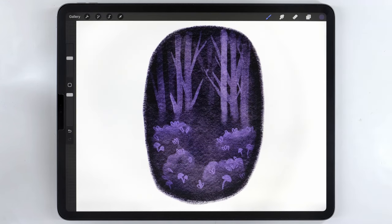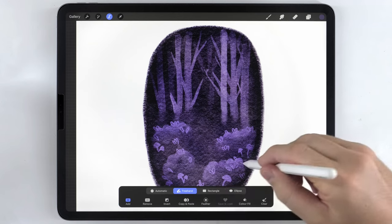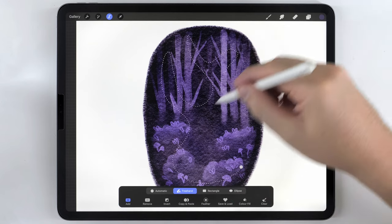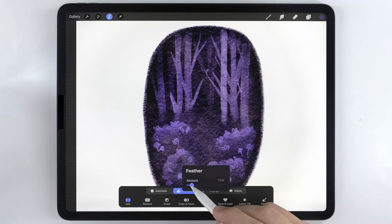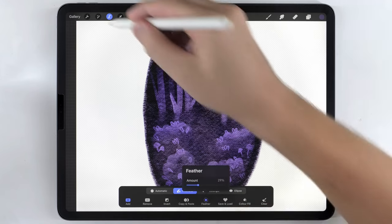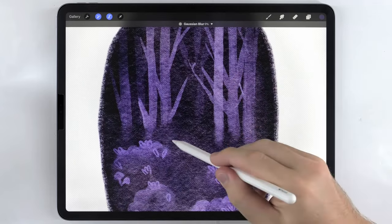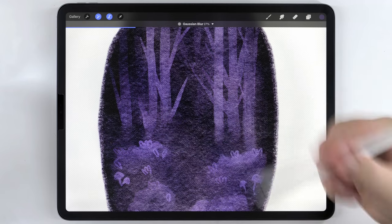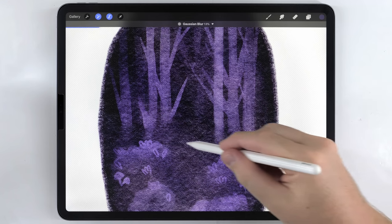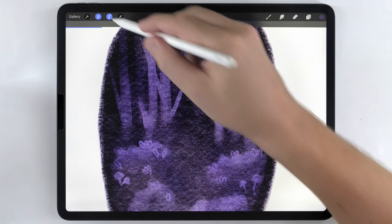The next thing I want to do is give this background a sort of wet-on-wet watercolor effect. I'll grab the selection tool again set to freehand and make a pretty random selection shape, then reconnect it and feather it out quite a bit. Then I'll go to adjustments, Gaussian blur, and drag on the screen to control the level of the blur — it's just blurring the area we selected. This makes it look like the colors are randomly blending together. I'll set it around 15%.